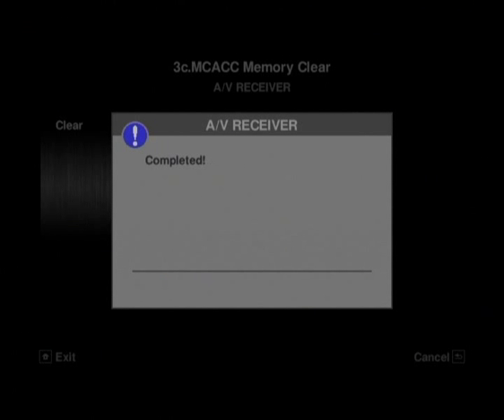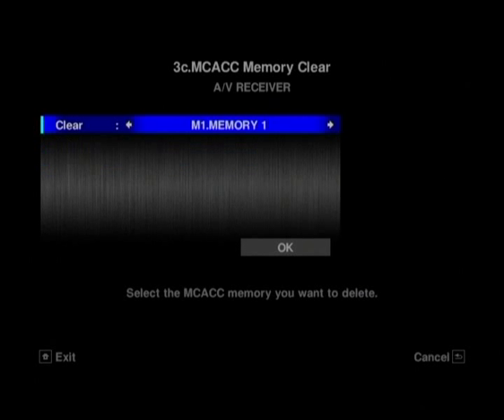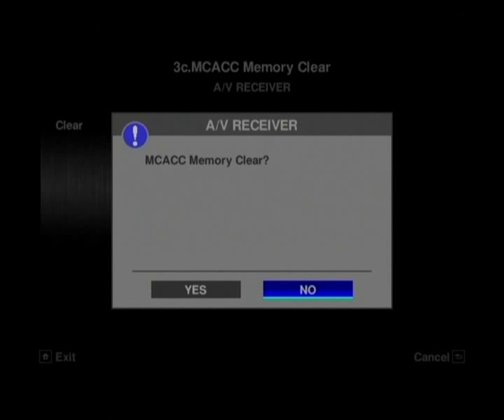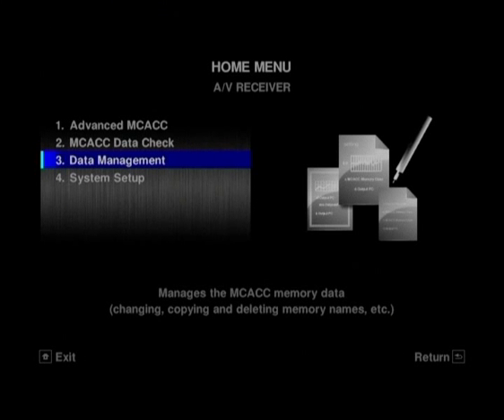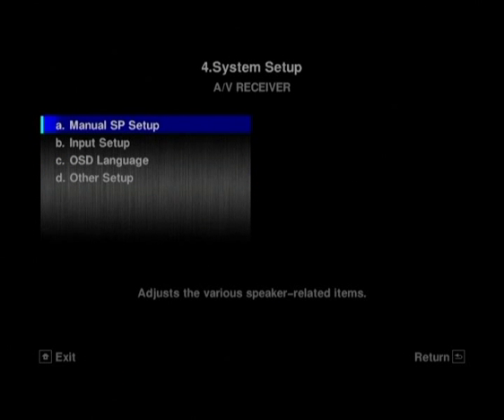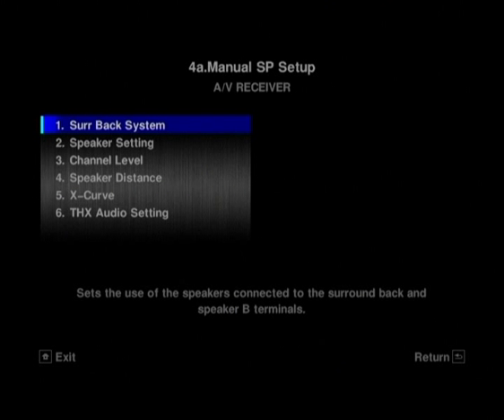If you do that by mistake, you can also just pop back out and clear it. So if you're not happy with the Auto Setup you've done and want to do it manually, you can just go and clear them, and you can see again that doesn't take too long to do. We'll now pop out of the Auto Setup and Data Management section and take you into the main rest of the settings for the receiver.